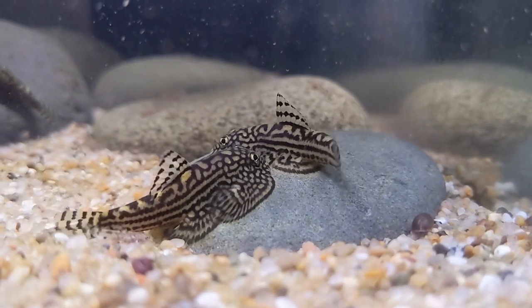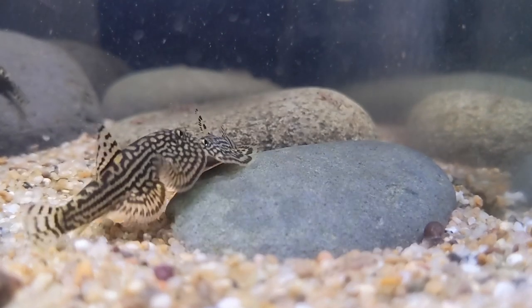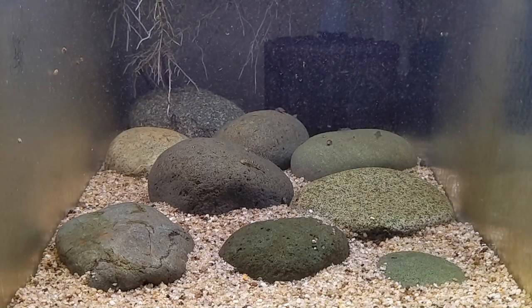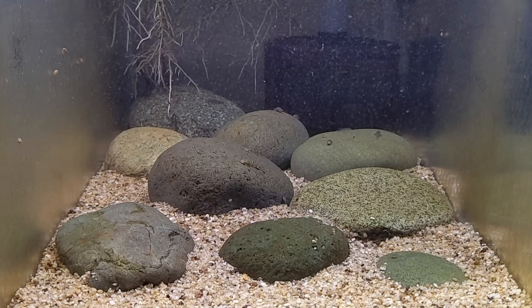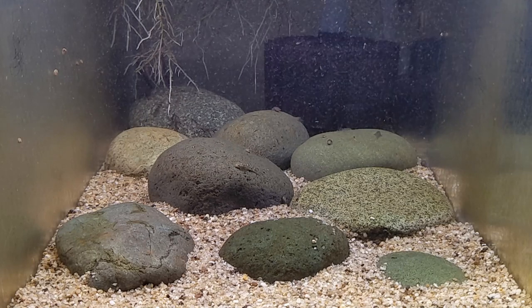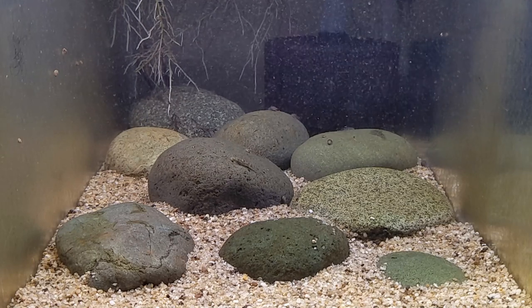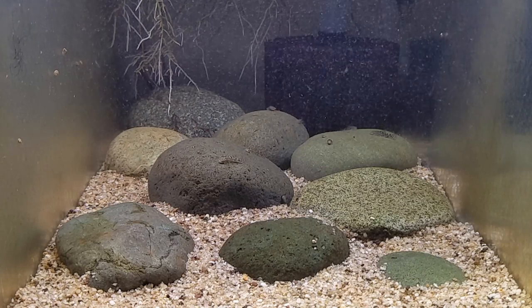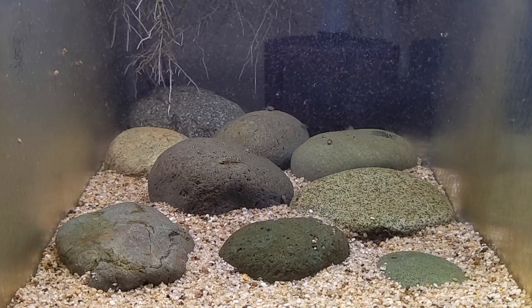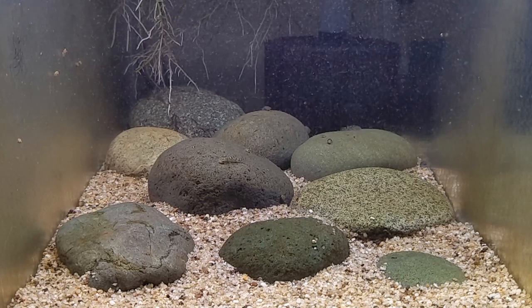Smooth rocky surfaces are easy for them to cling to, and they also tend to pick a few stones and then guard that territory with mild aggression. The second reason is that the way these fish reproduce is kind of an egg scattering. A male and female will rise up together in the water column and simultaneously release eggs and milt, which will then scatter around the aquarium, and the gaps and crevices between the rocks and the sides of the tank can create safe places for the eggs to get trapped and be safe until they hatch.